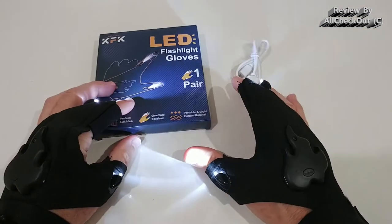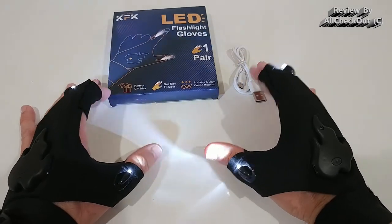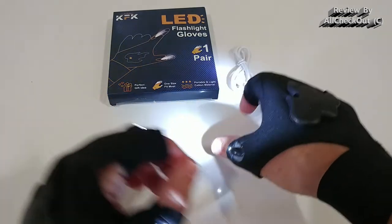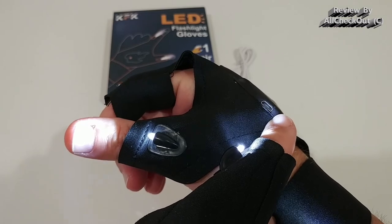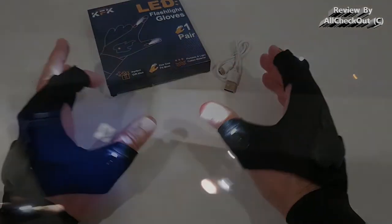I wouldn't recommend these for real sports like running or especially biking. In the listing they show somebody biking outside in the rain — I'm not too worried about the micro USB port getting wet, but definitely don't use them for swimming. A little bit of rain shouldn't hurt them, but the range is limited to maybe five to ten feet. There's no high beam you can point hundreds of yards away, so biking is definitely out, and jogging maybe not ideal either. For normal walking, absolutely no problem.